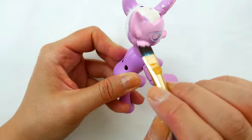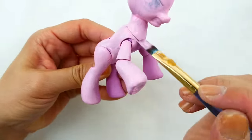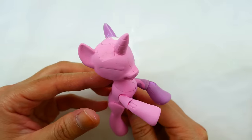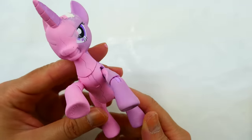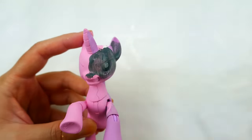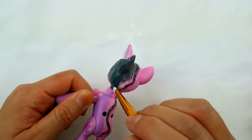Now I'm going to paint the left side Princess Cadence's color, which is pink. Using a pencil, I'll draw a line down the body — this is where the break will be between the two ponies. On the right side, I'm going to paint a very dark bluish-gray color. I'll draw the line first and then paint just the right side.